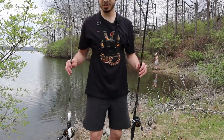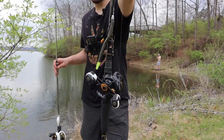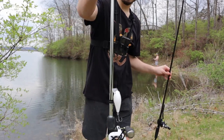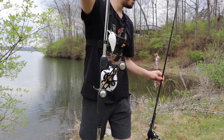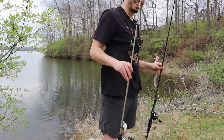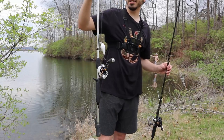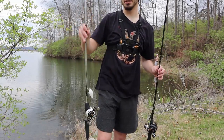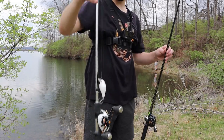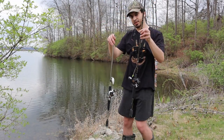The first bait I tried using broke off, so now we have a Texas rigged worm. We just moved spots - well, walked down a little bit. Switched out, got a crankbait and a Texas rig with a worm now. Hopefully this works.